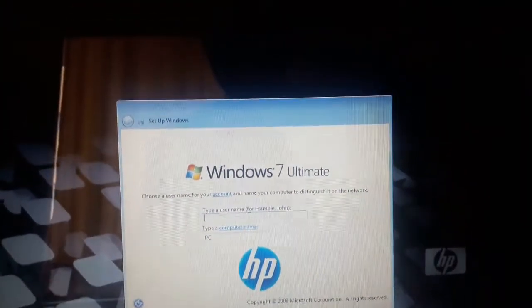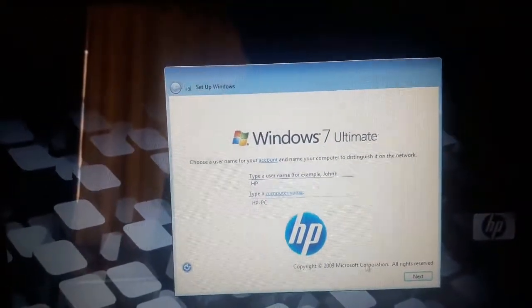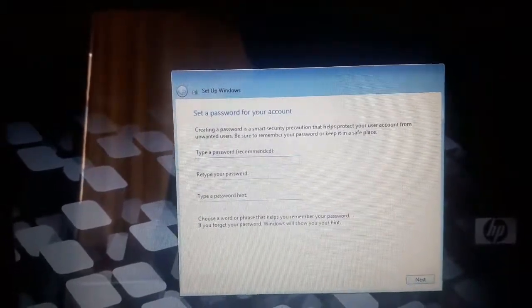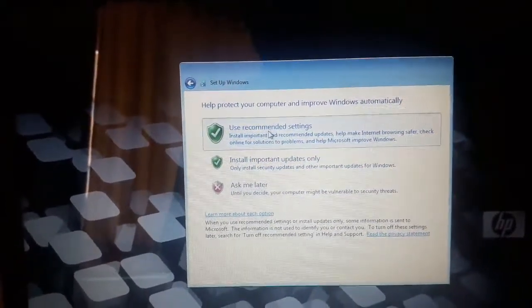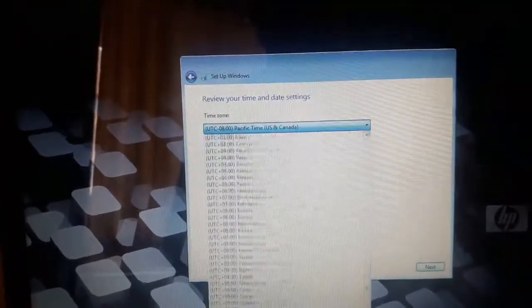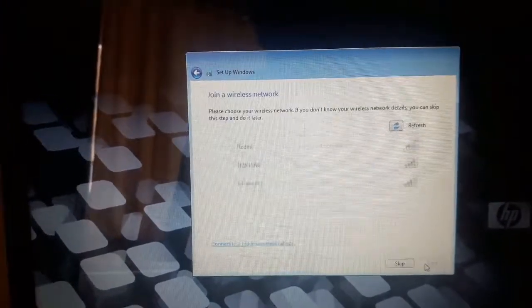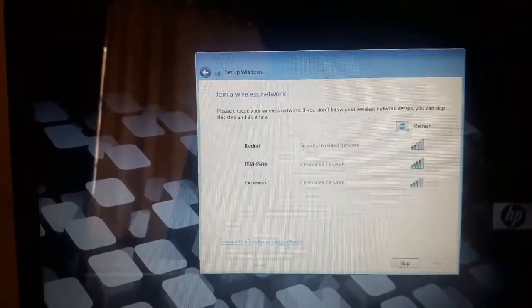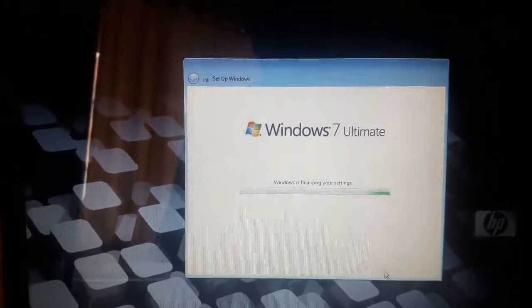Now I'm going to enter the username and computer name — 'HP' — then click next. Leave the password blank if you want, or enter one. Use recommended settings, select your time zone, click next. It's almost finished.